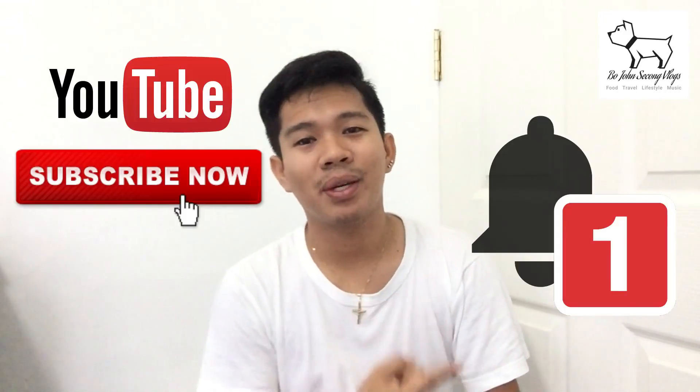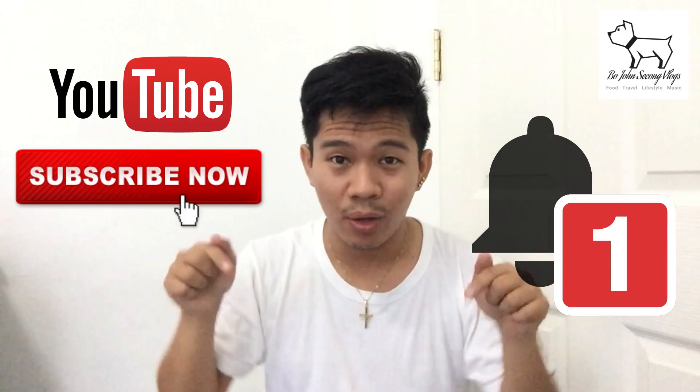If it's your first time here on my channel, don't forget to click subscribe and hit the notification button. Don't forget to leave a comment below — tell me what you like about the video, what you don't like, and your suggestions on what can be improved in the recipe. See you soon! Thanks for watching!